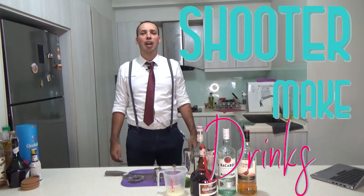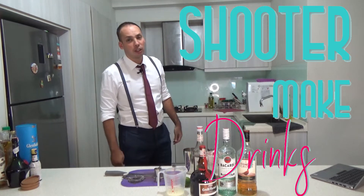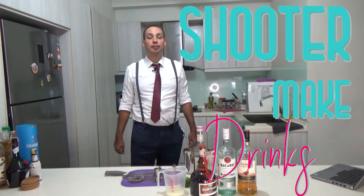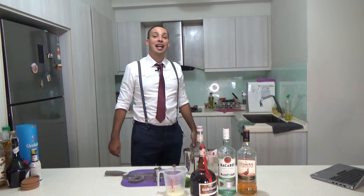Hello, welcome to my channel. I'm Shooter McCurse and in my channel Shooter Make Drinks, I make drinks. So today I'm going to make you a very special one. It's called the Fireman Sour, and it's called like that because it makes fireman sour.